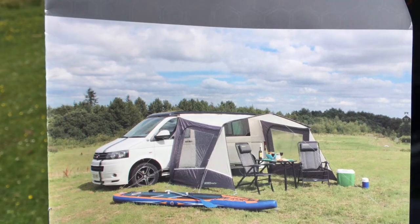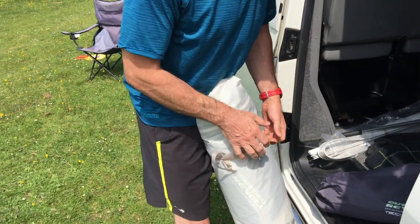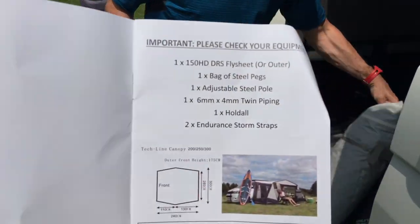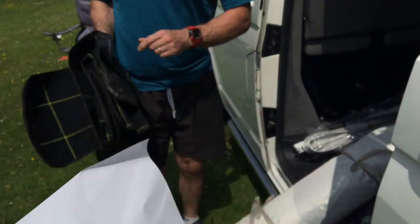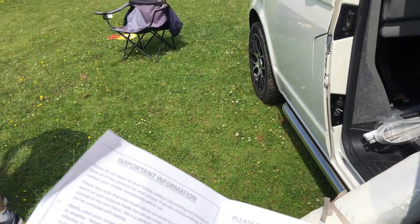Now when we bought this, about two or three weeks after — maybe even a month — the company rang us to say that they think the actual canopy might be stained. So they sent us a new one anyway, just in case, but we brought the original with us today.